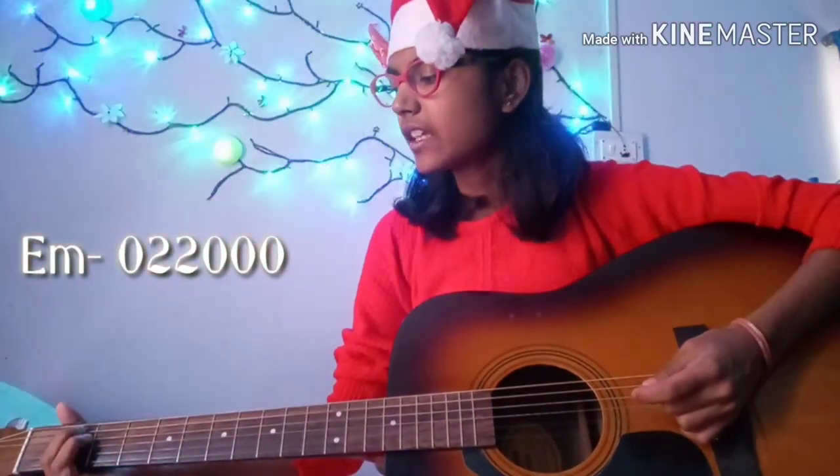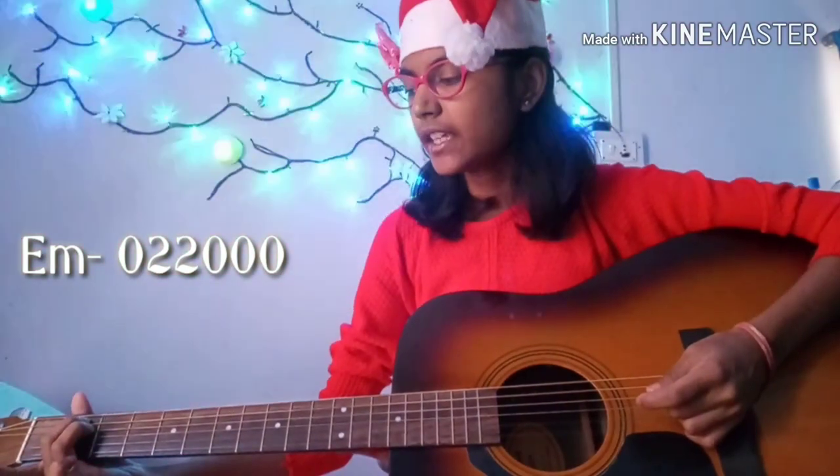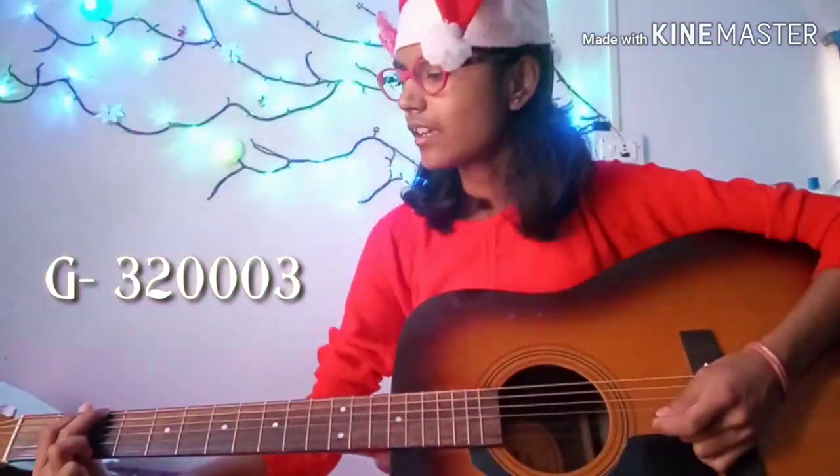First of all, we have our E chord, which is really easy. For playing this chord, we'll be needing our middle finger on the second fret of the A string and our ring finger on the second fret of the D string. That's all we need, and we strum it.